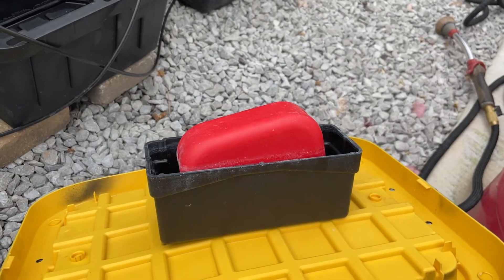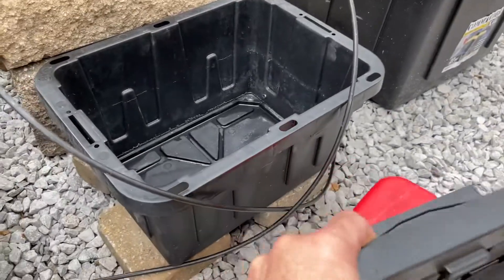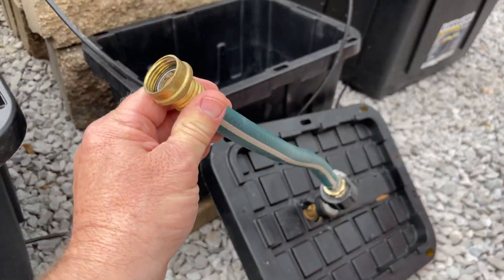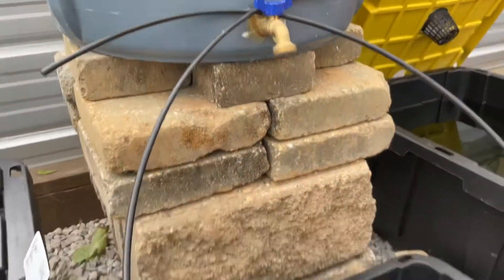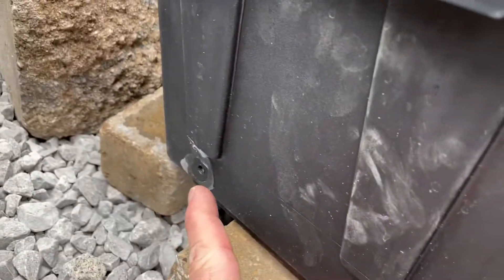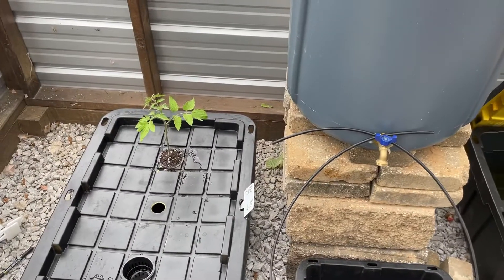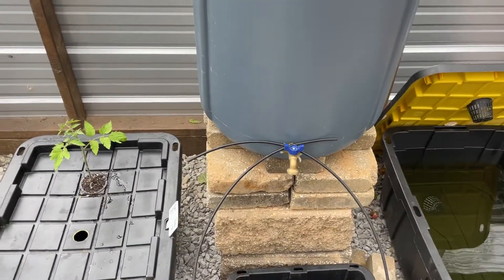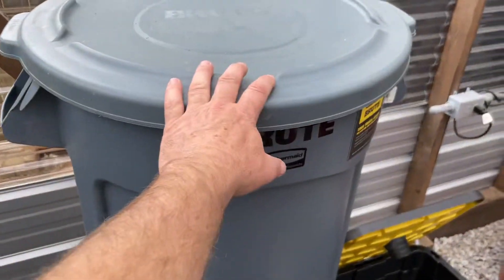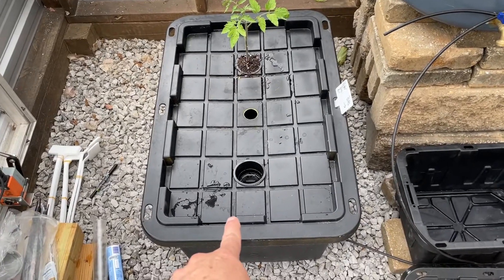I bought the float valve — I think at Tractor Supply — and screwed it to the bottom of a little tote on top. I hook my water hose into it, open the valve, and drop these lines into the float valve box. Once the water is at the level I want, the float valve keeps it there. I never open the grow tote and add water directly — you don't want to drown your roots.